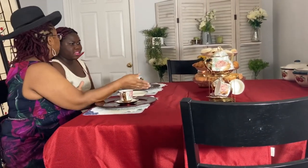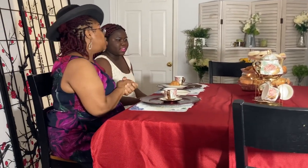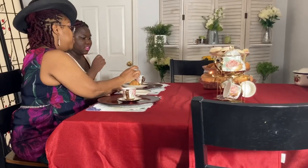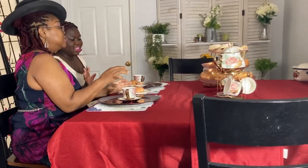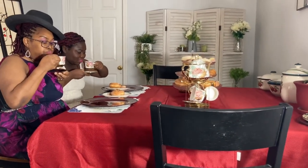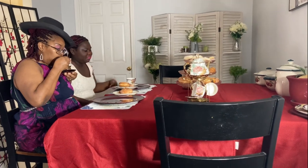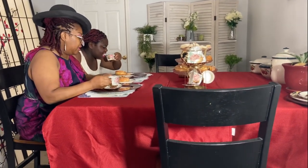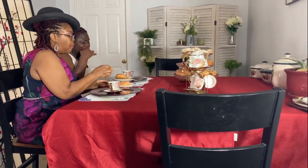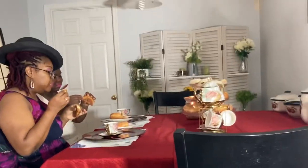Yes darling, help yourself to some croissant. Do we have muffins? Oh darling, we don't have any muffins but we have some cinnamon rolls. How's the tea darling? Lovely tea! The croissants are lovely, mmm, delicious.